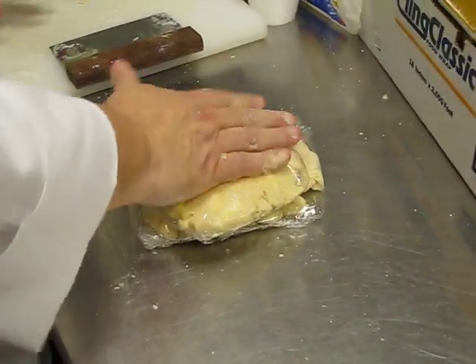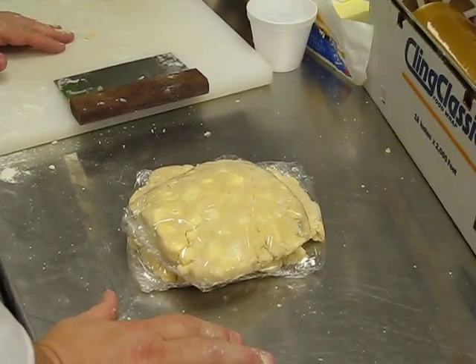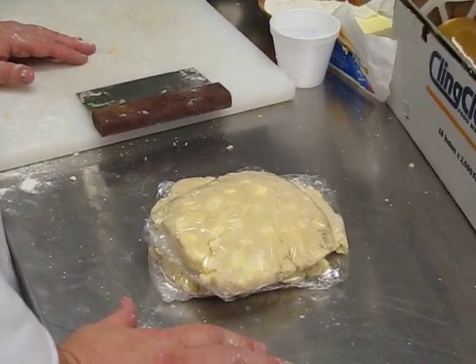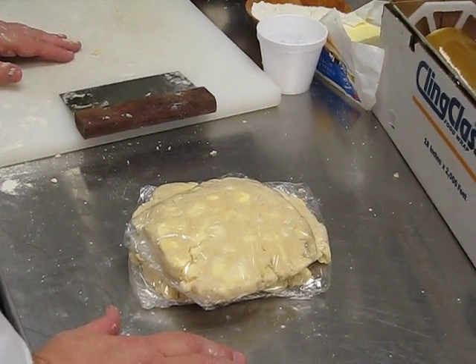At this point I want to relax my glutens in here, so I'm going to let it wait. I'm going to wait overnight on this — you can wait as well. After two hours you can really work it, but waiting overnight doesn't hurt it either. You can keep it up to three days in the fridge.